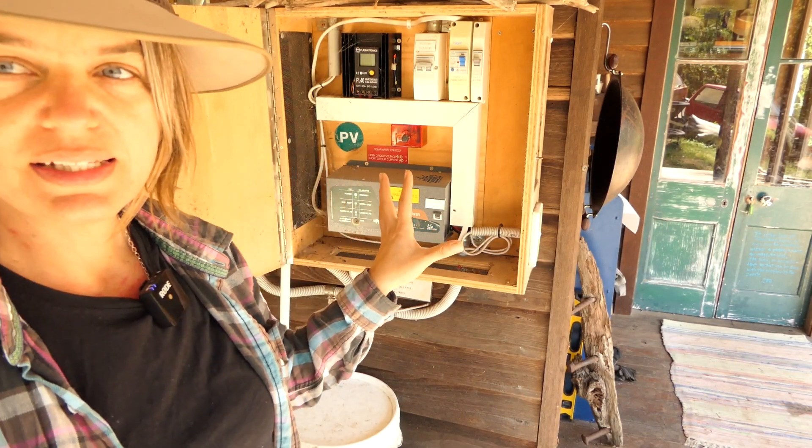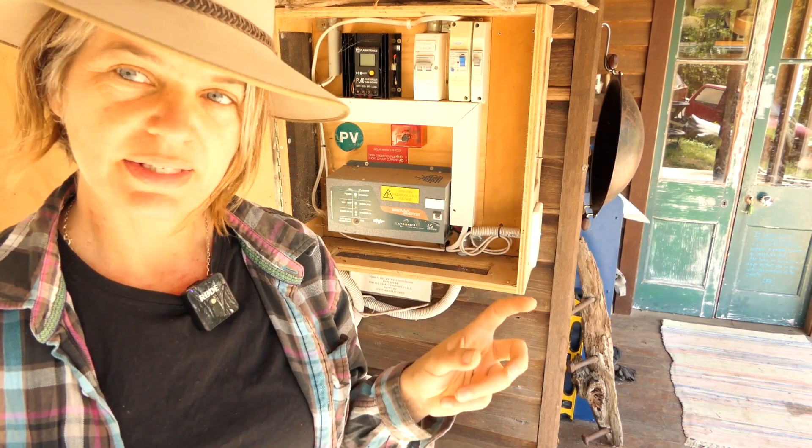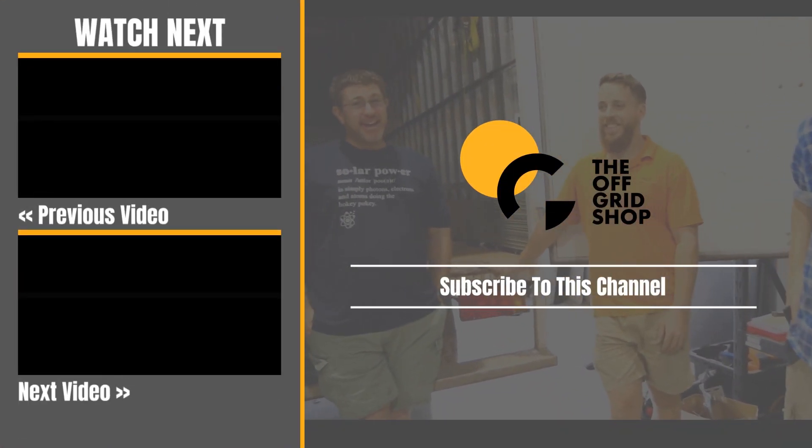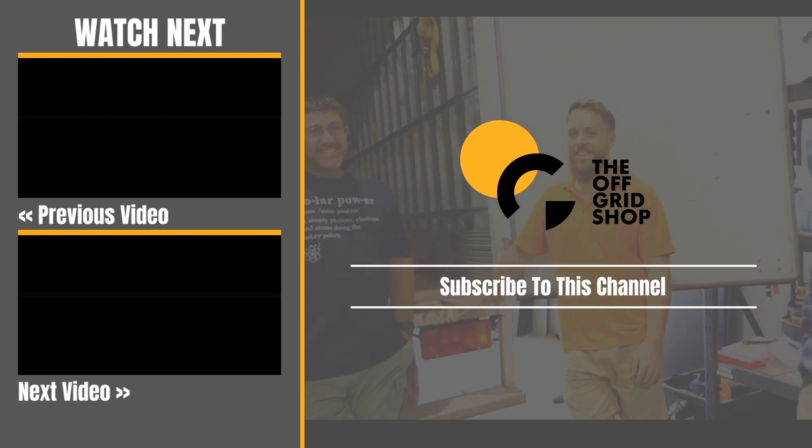This is the challenge to the Off-Grid shop: how to either update this system, put in a do-it-yourself kit, or put in another system. Thanks guys.